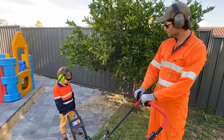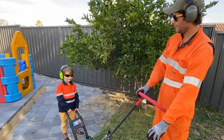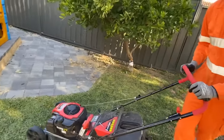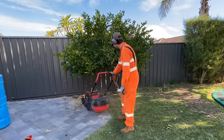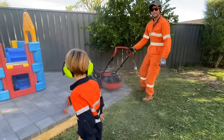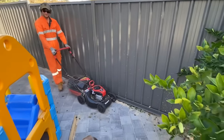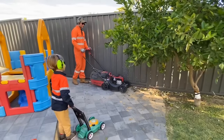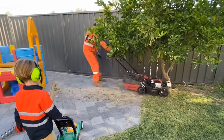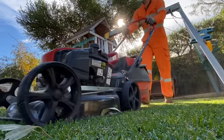Do you want to mow the bricks, Hamish? We should show Blippi that. Let's show Blippi what the lawnmower can do when it starts on and goes onto the bricks. Hamish wants to show Blippi what the lawnmower can go on the bricks. Wow, check it out. Now what do we have to do?